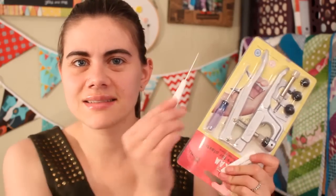You will need a snap setting kit, an awl, and of course the snaps themselves. I will link down below to a kit exactly like this one in case you don't already have one for yourself.